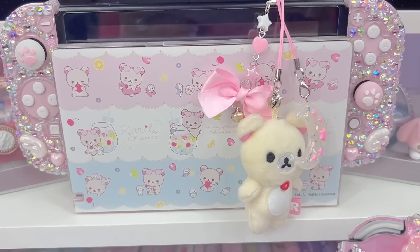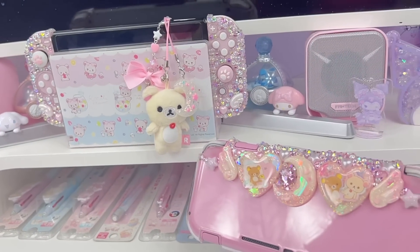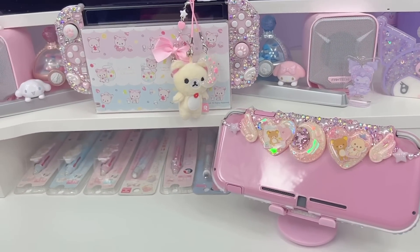Hi loves! Welcome back to our channel. This is Jerry and for today's video I'm going to be customizing my Nintendo Switch. Let's go ahead and get right into it.